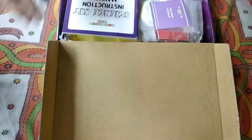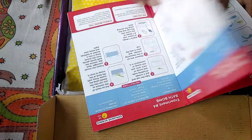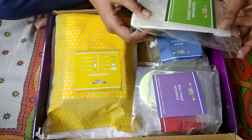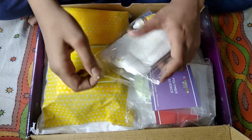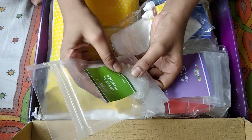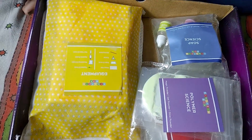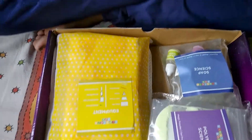Wow! First you will see an instruction manual — how colorful this book is! Let's keep it over here. Then there is the color and crystal section. This is crystal powder, some napkins, yellow color, red color, and blue color.